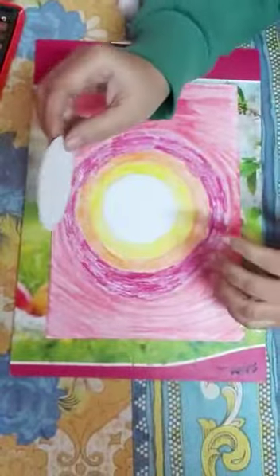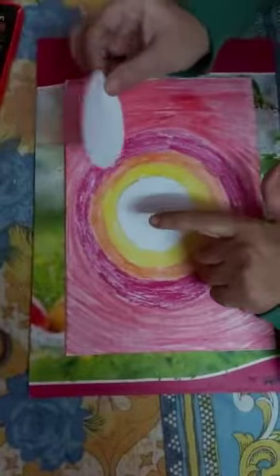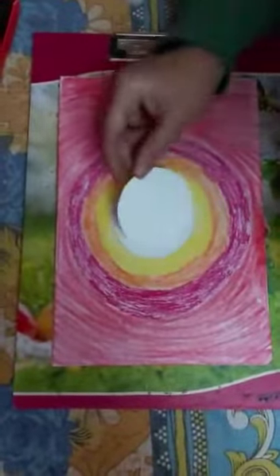Now you have to take one circle, cut it from a rough paper, and we will place it in this circle for blending.